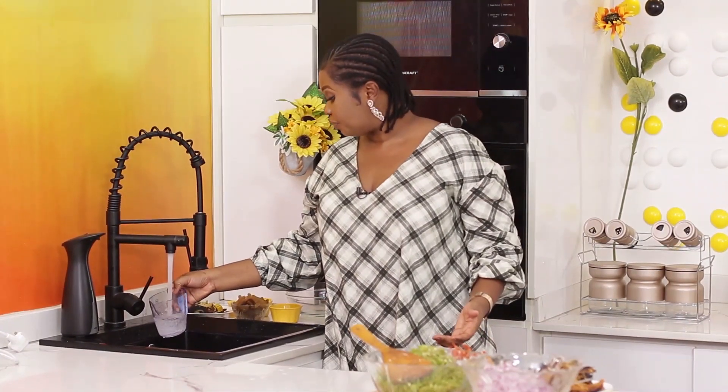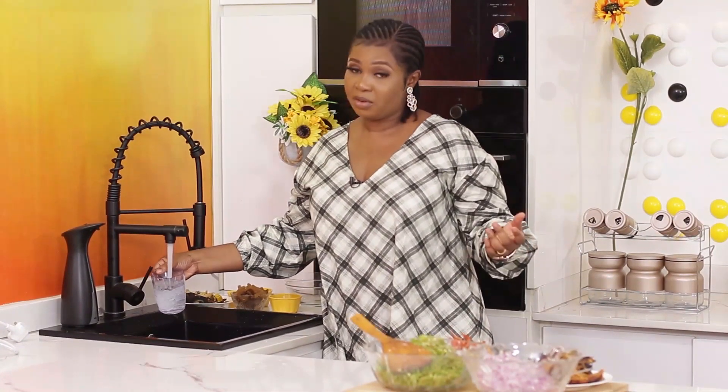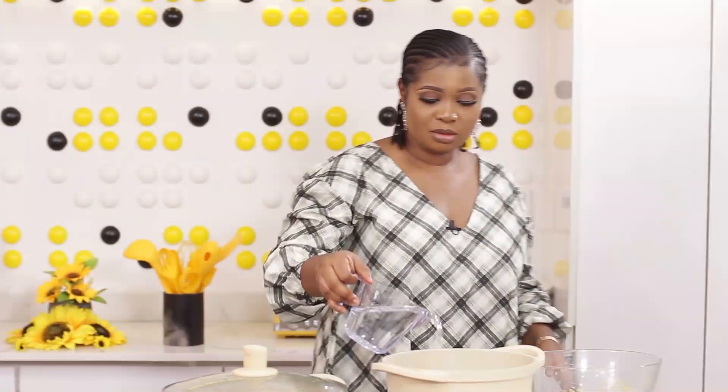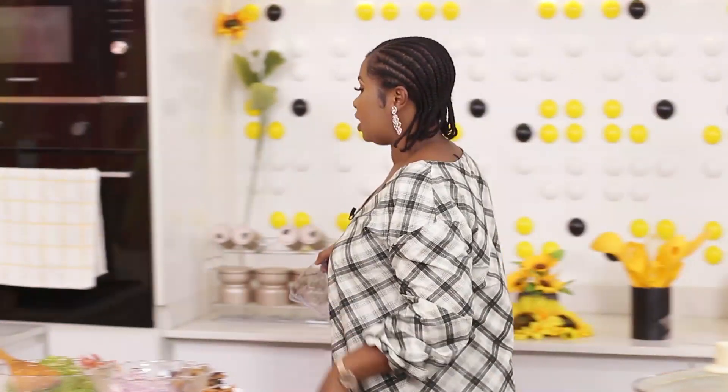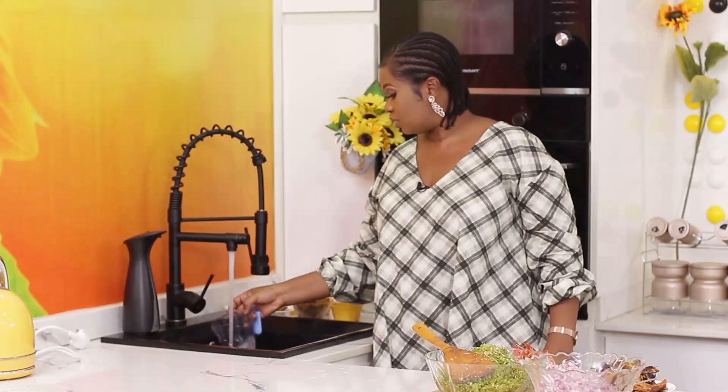This is what my kids eat almost every other day. They love bulgur. So I add it to their school lunch — that's what they mostly eat. If you check their school lunch, you will find bulgur because they really, really love it.